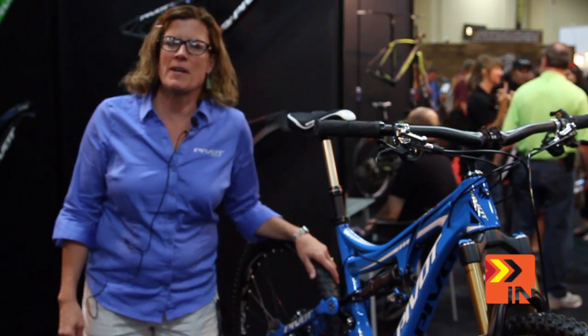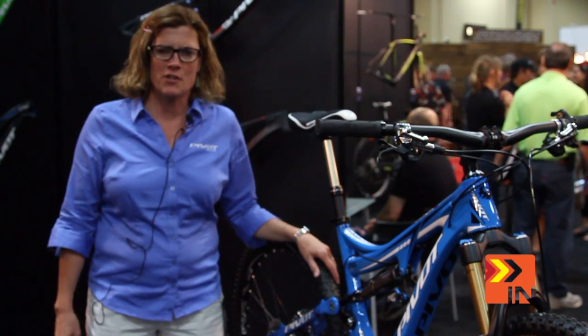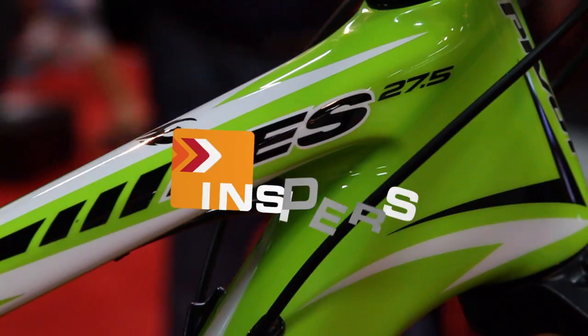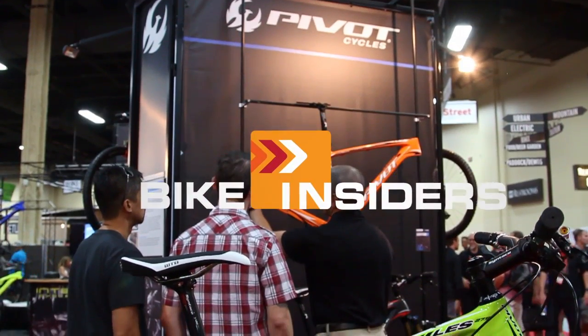Hi there, my name is Lisa. I'm the marketing manager at Pivot Cycles and I'm here to share with Bike Insiders the new Pivots for 2014. Bike Insiders — real riders, real reviews.